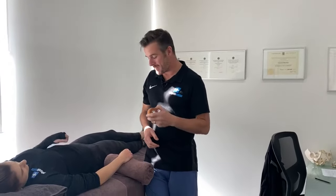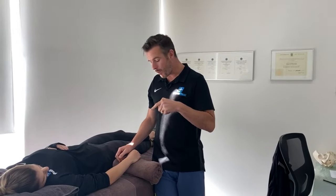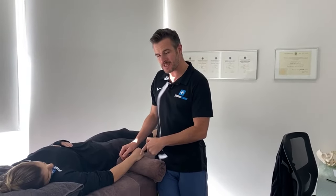Today we are taping the TFCC, which is a ligament complex in the wrist. This is pretty commonly injured and we see this a lot in our clinic. Today I'm going to show you a little bit about what happens with a TFCC injury, how the taping is going to help that person get better, get back to doing some strengthening work and finally recover.